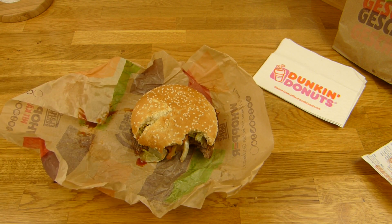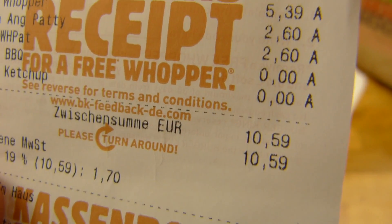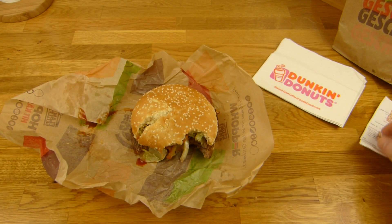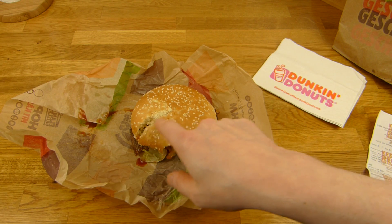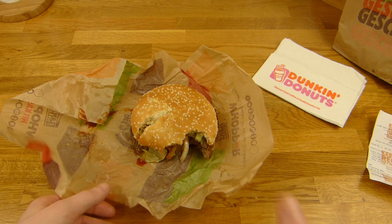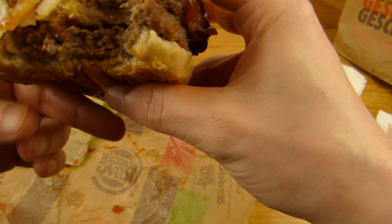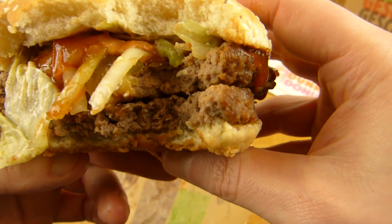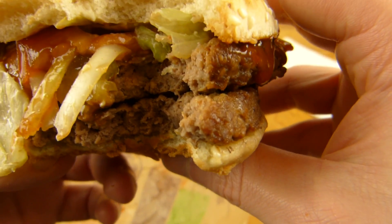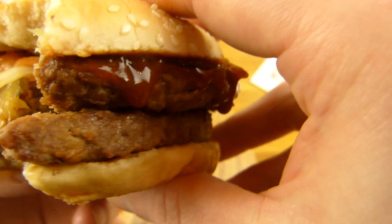That's delicious. But one look here — not delicious anymore. I'm not sure what happened there — it should not happen. But look at this meat. And it works without cheese, which is interesting. It's not dry or too much meat — it's just more meat, and it works without cheese.